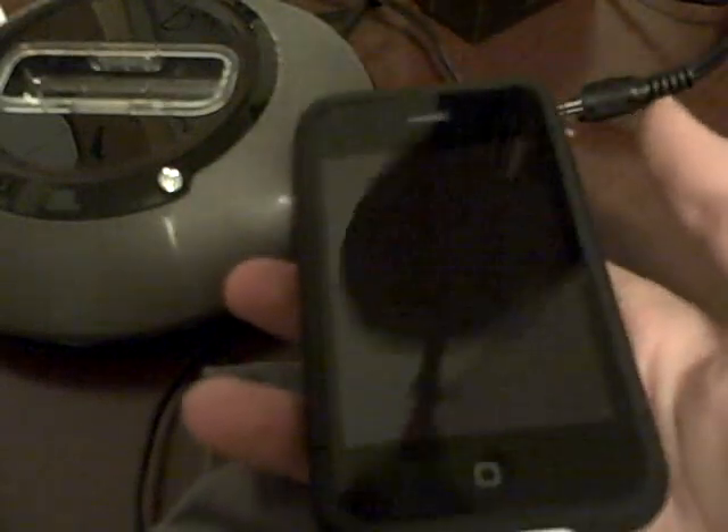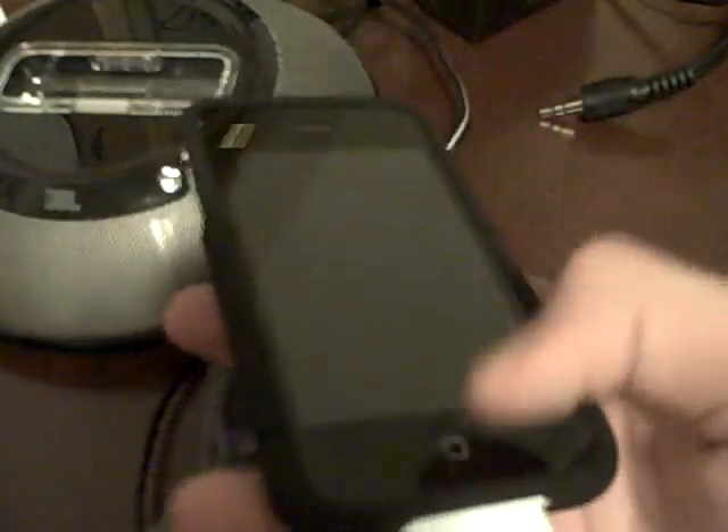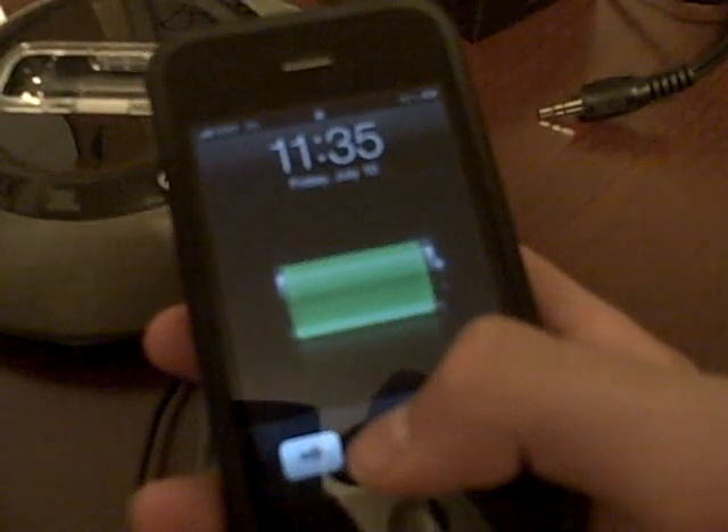Hi guys, as you can see I got a new intro. This is just a little application called Dock in Cydia — I came across it in Cydia and I thought it was very useful.